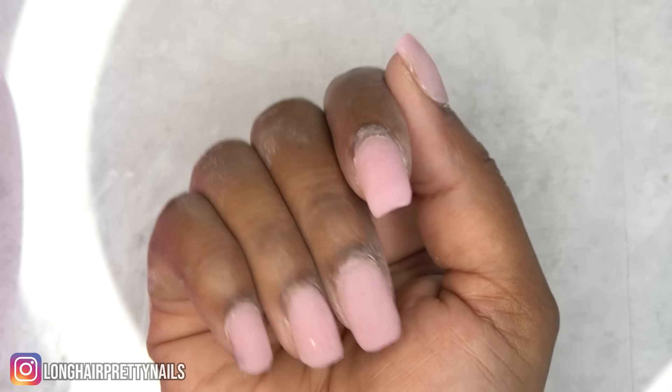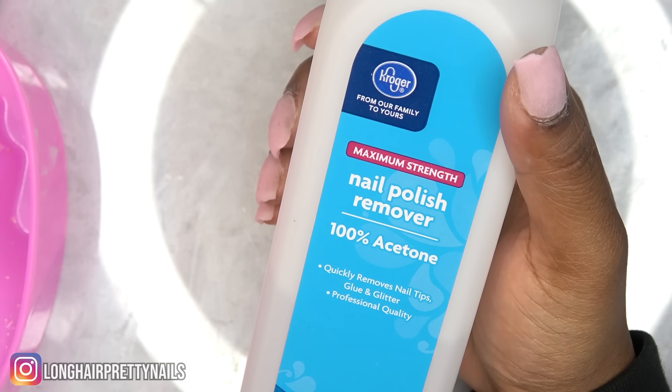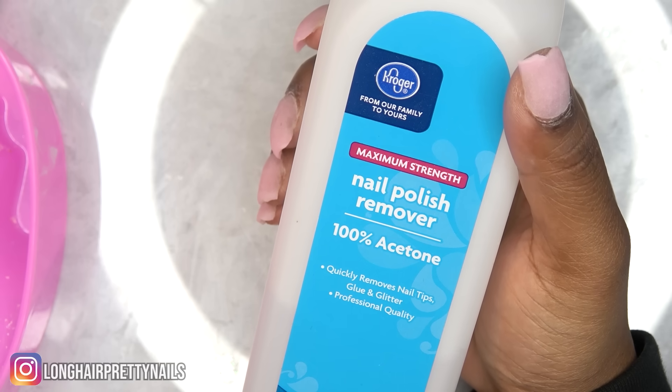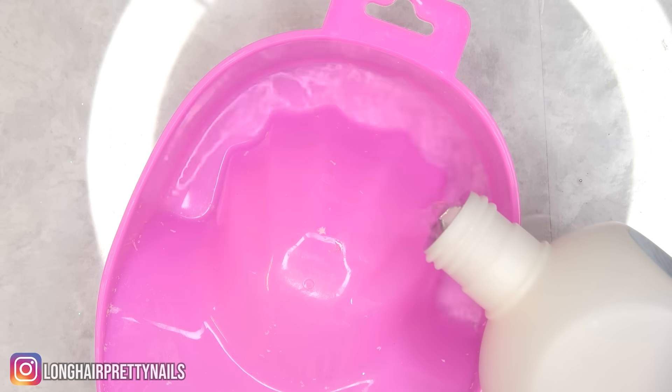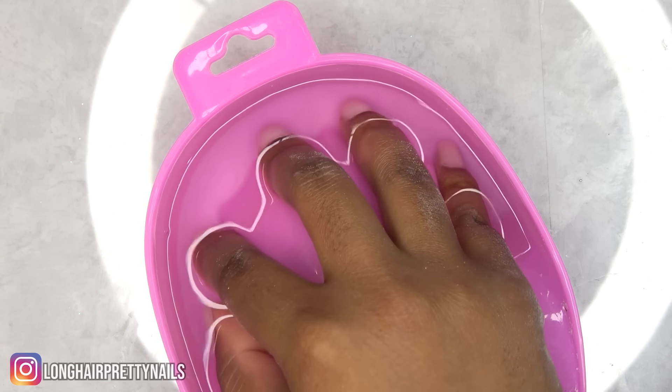After filing off a good amount of product, I'm using 100% acetone nail polish remover. I'm pouring that into my manicure bowl and soaking my nails inside. I covered the bowl with some paper towel and let that soak for about 10 minutes.